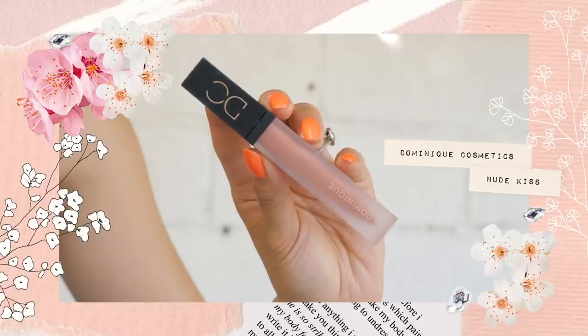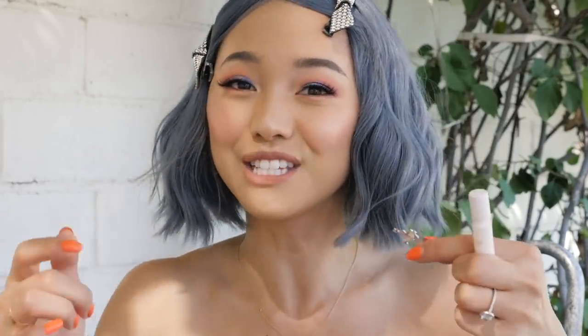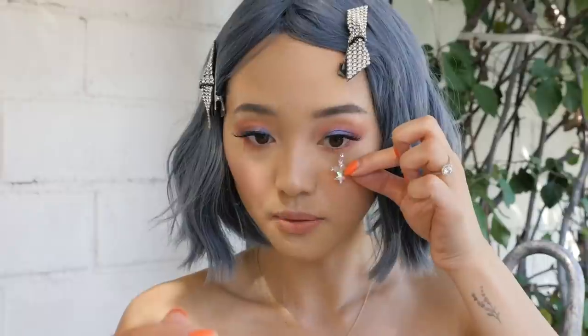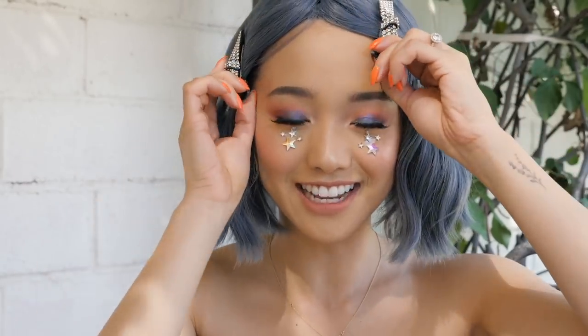For my lip color going with a standard nude — this one is by Dominique Cosmetics and it's called Nude Kiss. Now this is when everything's gonna come together. I'm using these face stickers by Gypsy Shrine — I got these from Pony, she gave me a pack after we were hanging out on weekend one. I feel like she completely saved my festival looks because without this it's a fun festival look, but this is what makes it festival. I'm just getting some eyelash glue and coating the back with the adhesive, then applying it right here. Makeup look is done!